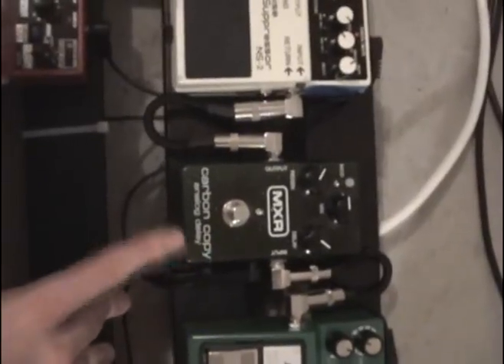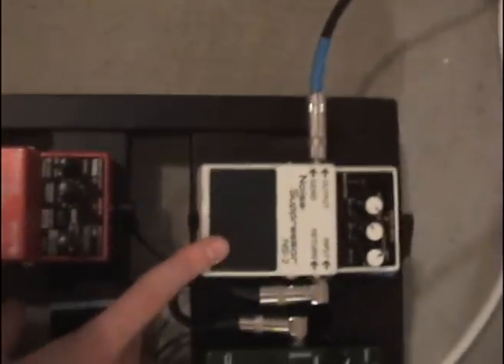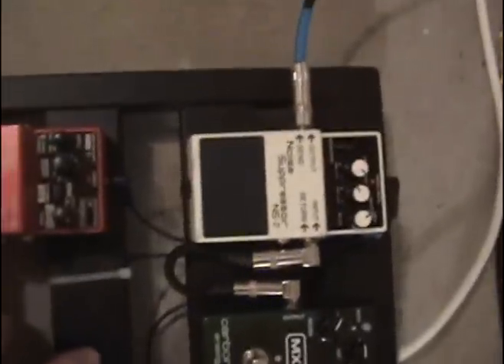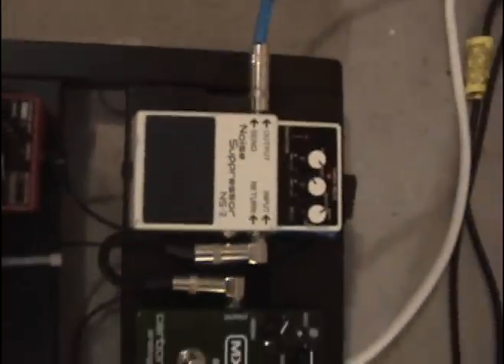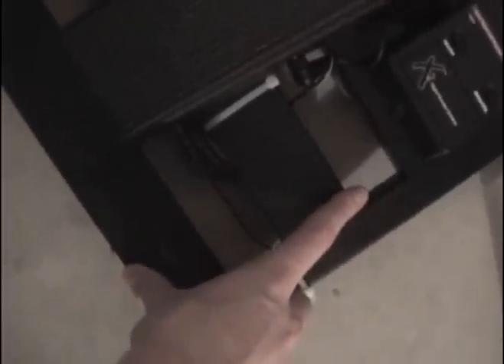For clean tones this thing sounds just so sweet. This is my friend's noise suppressor — I'm just using that until I get an ISP Decimator whenever I get money, which will probably be a while. It does the job but it cuts some sustain off. In this spot I'm going to get a footswitch for my amp to change channels and turn the boost on, and I'll also be getting a Korg Pitchblack tuner sometime.